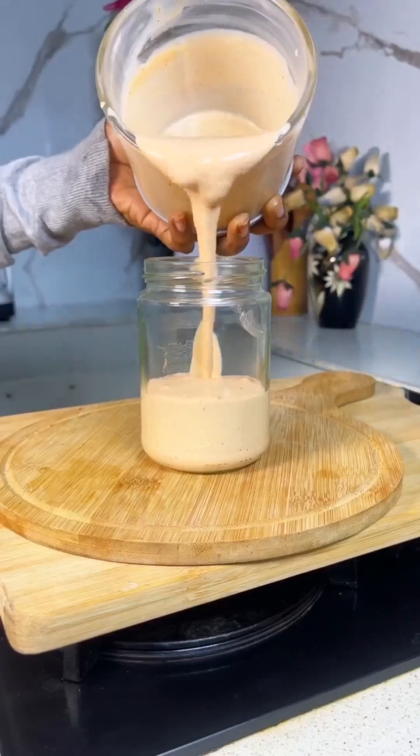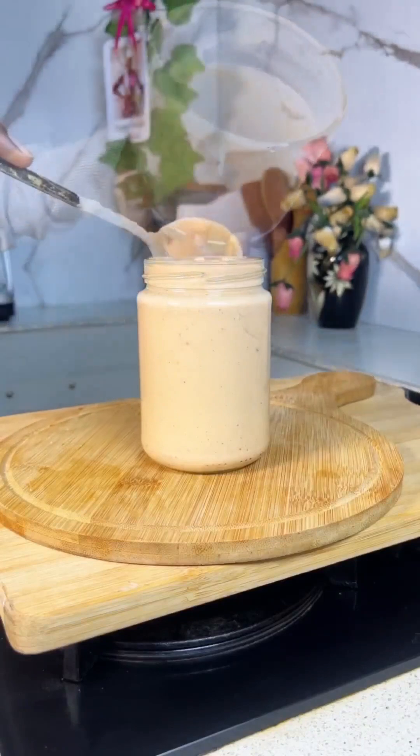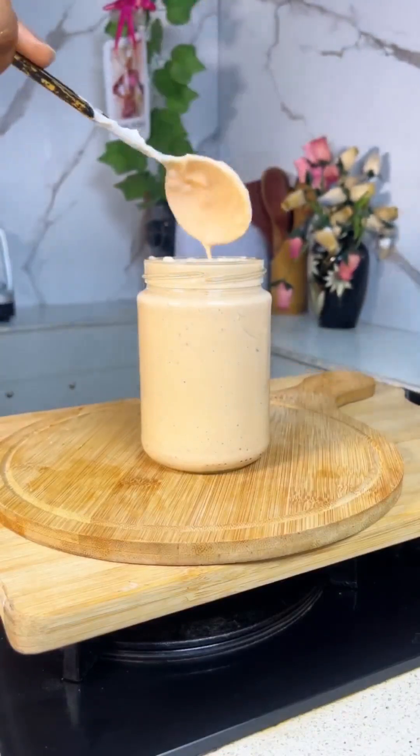This is how our cocktail sauce looks! You can use this as your dip, your shawarma sauce, your burger sauce — basically everything. Thank you so much for watching, bye!